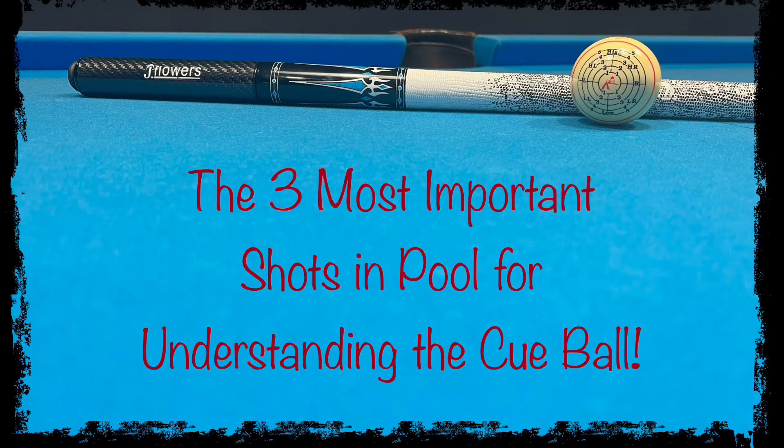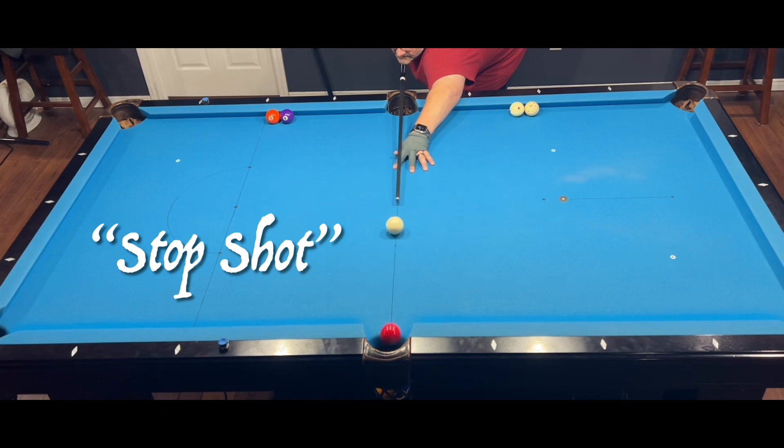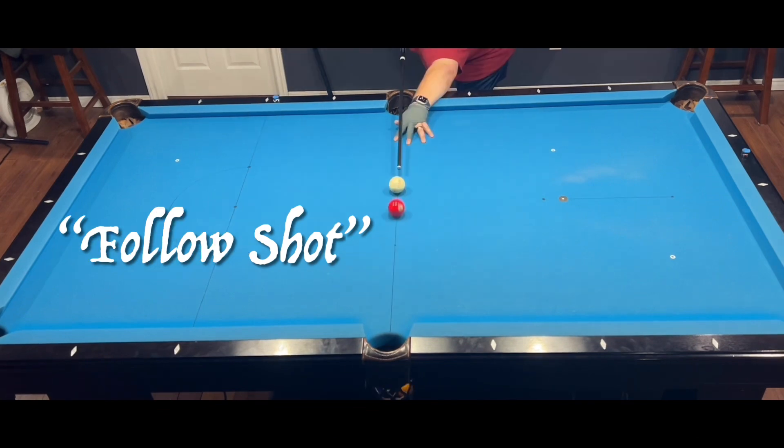Hey everyone, welcome back to the channel and thanks for watching. Today we're going to talk about the three most important shots in pool, and they are the stop shot, the follow shot, and the draw shot.